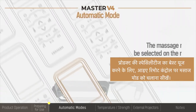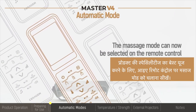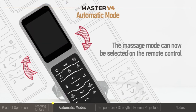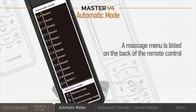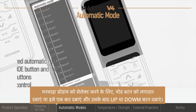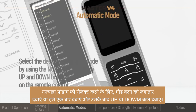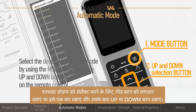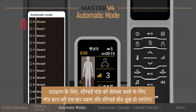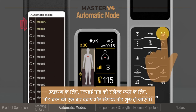To best utilize the product's features, select your massage mode on the remote control. To select the desired program, cycle through the massage programs by consecutively pressing the mode button, or press it once and toggle between the up and down buttons. For example, to choose standard mode, press the mode button once and standard mode will begin.